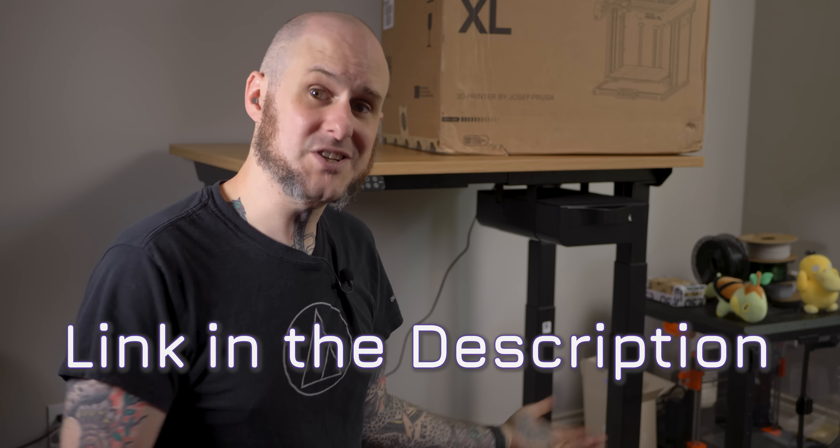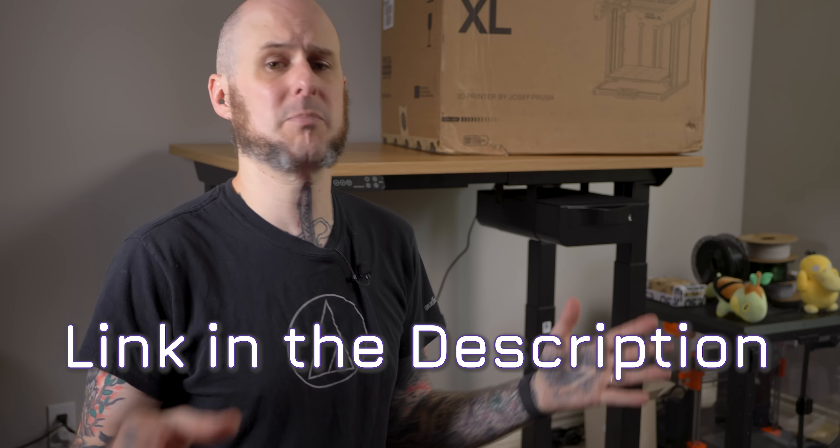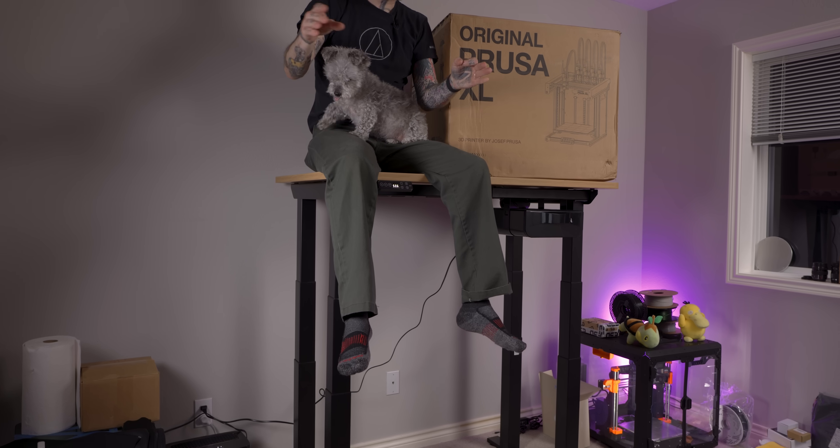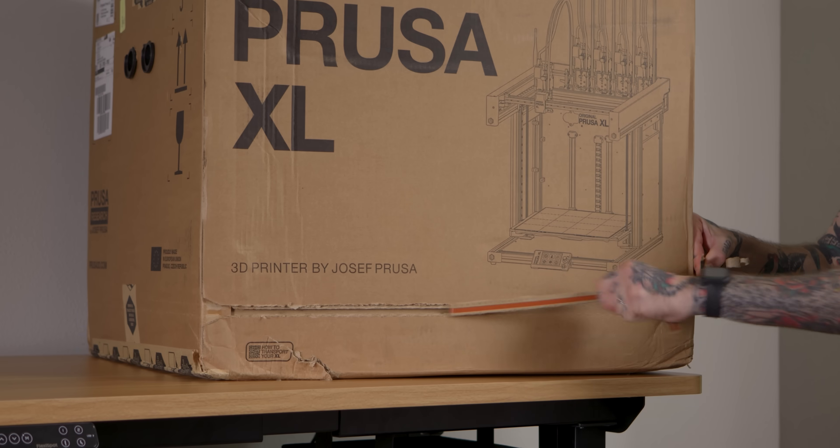You can find a link in the description to see all the offerings that FlexiSpot has for your workshop, office, work from home setup, or anything in between. Thank you to FlexiSpot for sending this over and sponsoring this video. Let's get this XL unboxed.